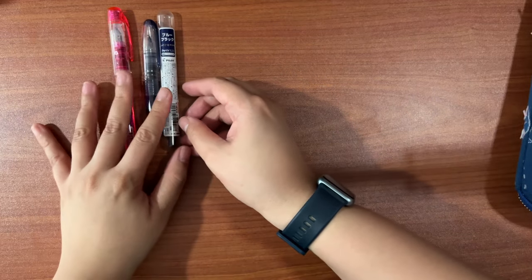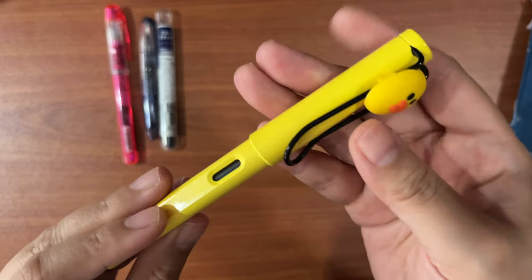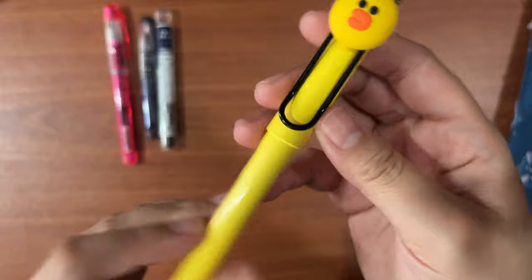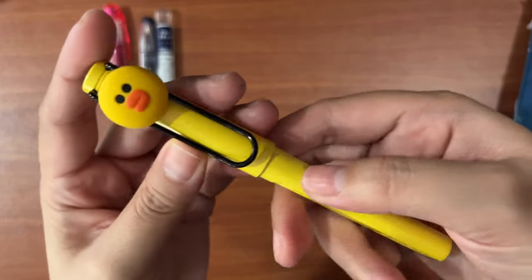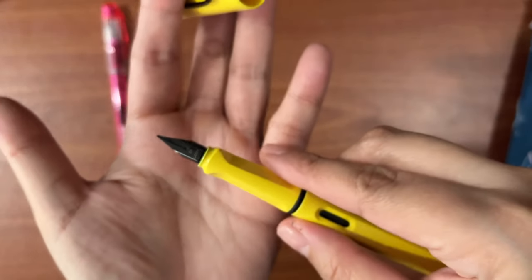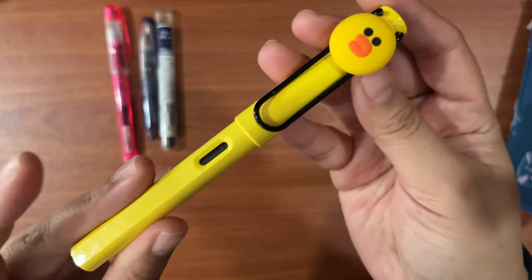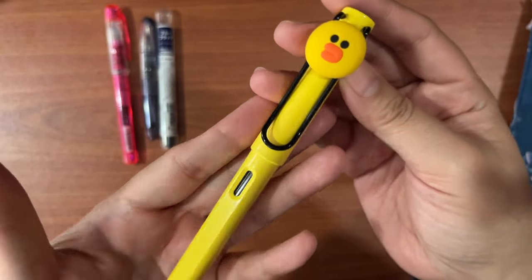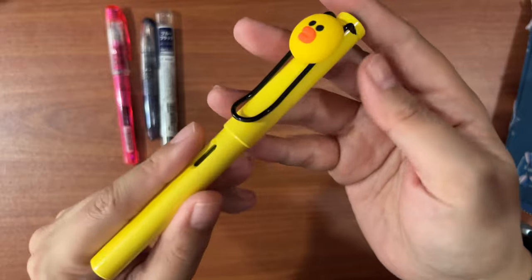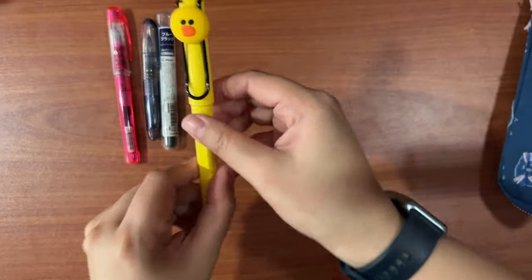Next is my only Lamy Safari that I've kept — this is the collaboration with Line Friends and it's in the fine nib. Actually, I changed it to extra fine; I got an extra fine nib and decided to keep it because I love Line Friends, and this color brings such a sunny disposition to whoever holds it.